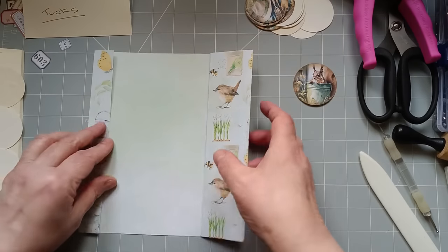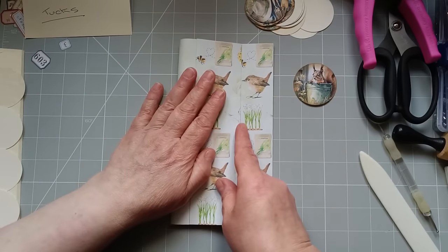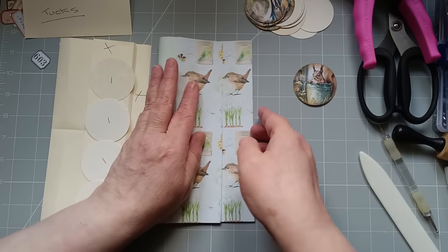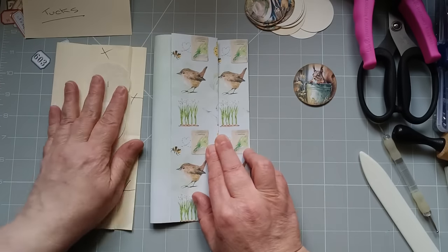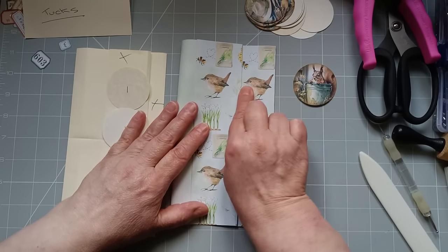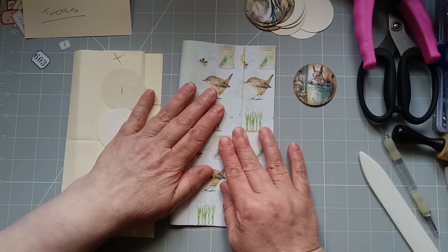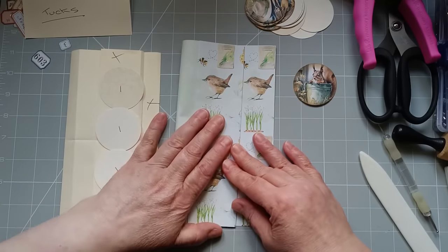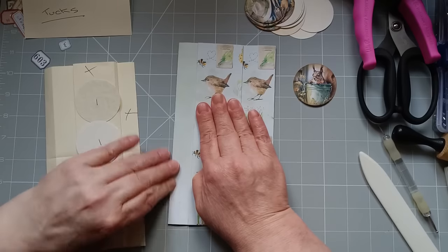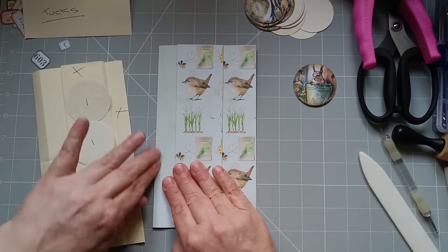Then the next thing I want to do is I'm going to turn it back over. I want to look at my prototype. I'm going to make it slightly different to my prototype because I want to see the Robin's beak — I don't want to fold it so I'm covering his beak up. That's how exact you don't need to be. This is why I'm not giving you measurements, because if you've got paper that looks better folded over a little bit more or a little bit less, you can alter it the same.